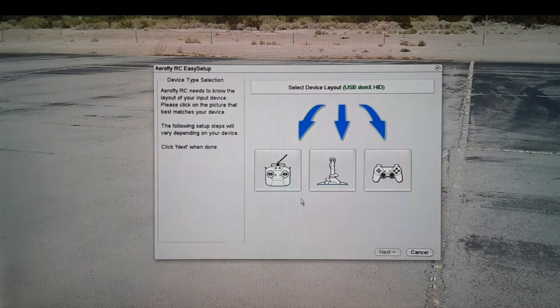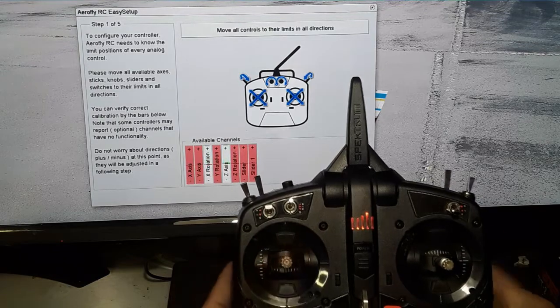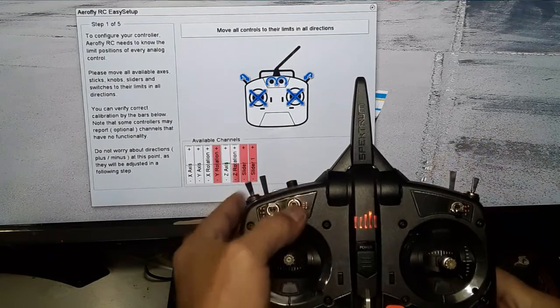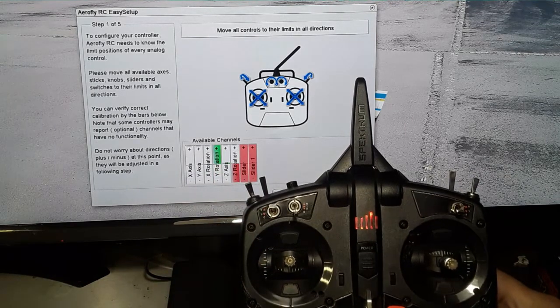Click on the device, press 'Configure', and you'll see it listed. You can choose between gamepad, joystick, or TX transmitter — choose transmitter and click Next. This is the first of five calibration windows. It's going to ask you to move all your sticks and axes to their fullest extent and check all the switches.